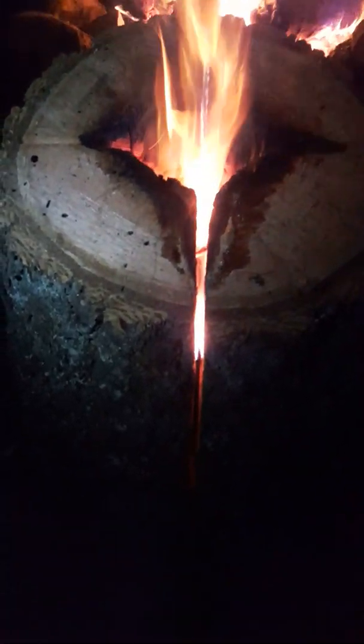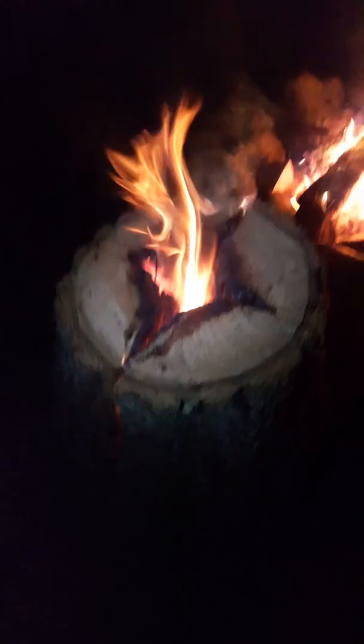Perfect for ice fishing — one log is going to last the entire day. You don't need to pack an entire truckload of wood out with you, just this one block. We're gonna let this burn for a little while and come back. My helper Logan, a redneck camp in beautiful British Columbia.